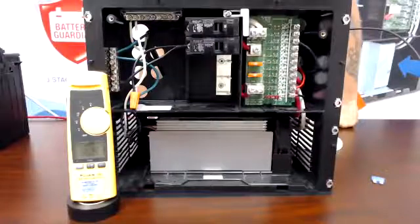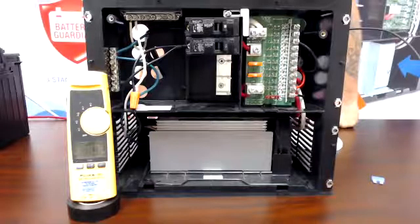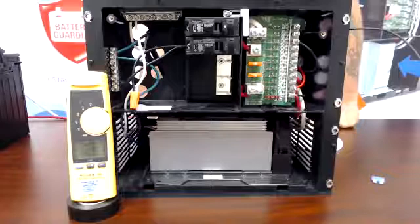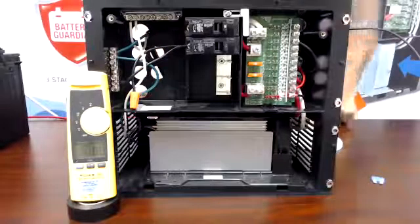On my amp meter we have four amps on that circuit. We're going to increase it to nine and let it sit at nine, give it a little more, and then you can see that it blew.